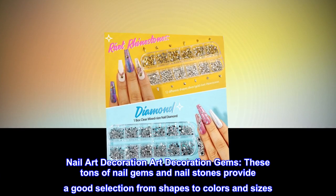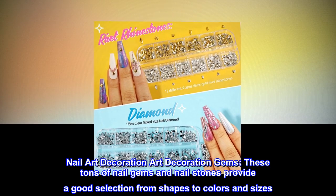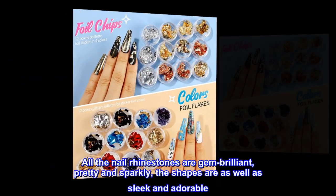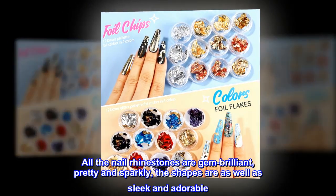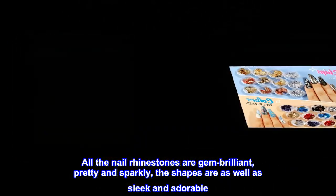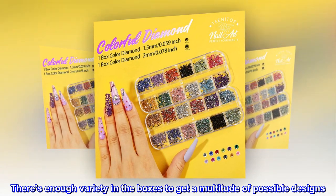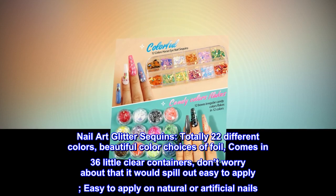These tons of nail gems and nail stones provide a good selection from shapes to colors and sizes. All the nail rhinestones are gem-brilliant, pretty, and sparkly. The shapes are sleek and adorable — there's enough variety in the boxes to get a multitude of possible designs.